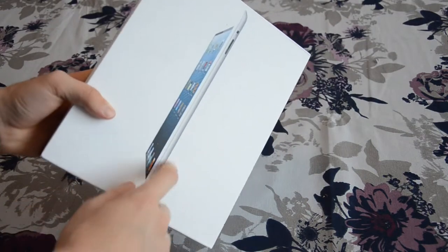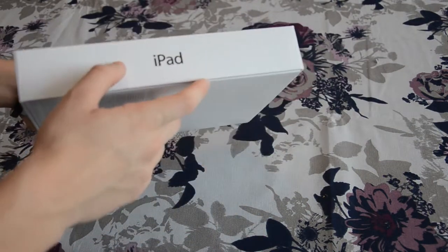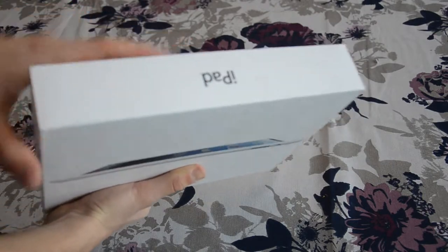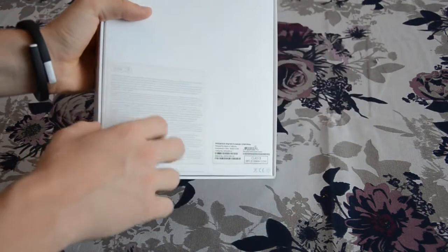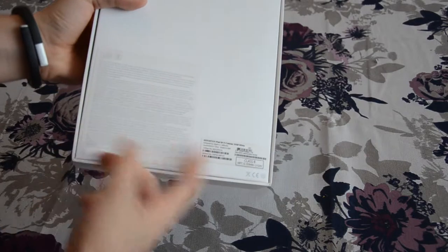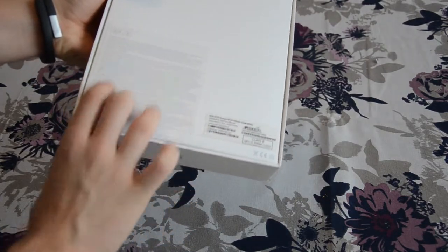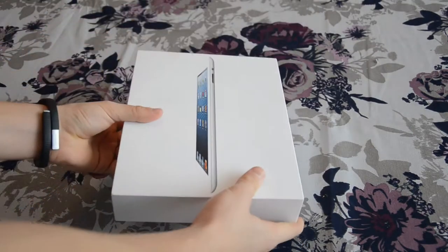On the box we have here the iPad itself, the iPad written on the side, on the other side the same text about iPad, and here on the back we have some kind of description of this tablet, all the features probably, and in different languages. So let's unbox this guy.